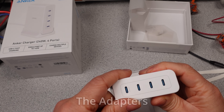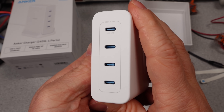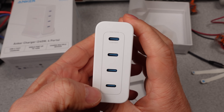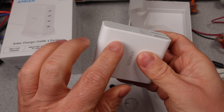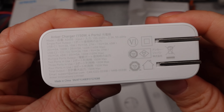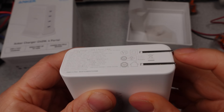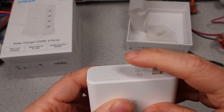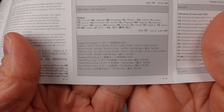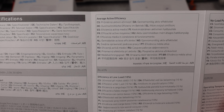The Anker 150W charger has a soft rubber outer feel — certainly unique. It has four USB-C ports as advertised. The backplate has some information on it: the safety listing is a main feature, usually an indication that the device will fail more safely and won't cause harm to the user. It also has the 'six in a circle' mark, which indicates power efficiency and idle power consumption being at a certain level.